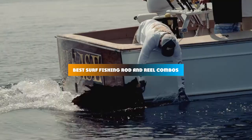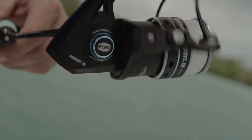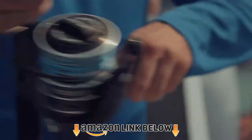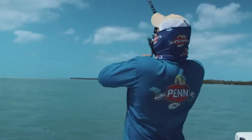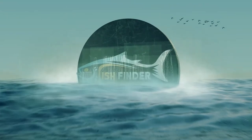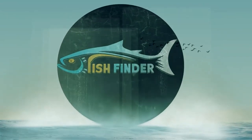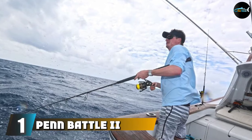If you're looking for the best surf fishing rod and reel combos, here's a list you must see. We made this list based on our personal preference and sorted it based on features, prices, quality, durability, reputation of the manufacturers, and customer feedback. We've included options for every type of customer, so let's get started.